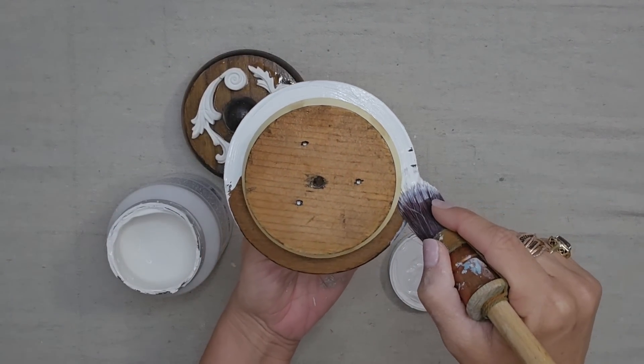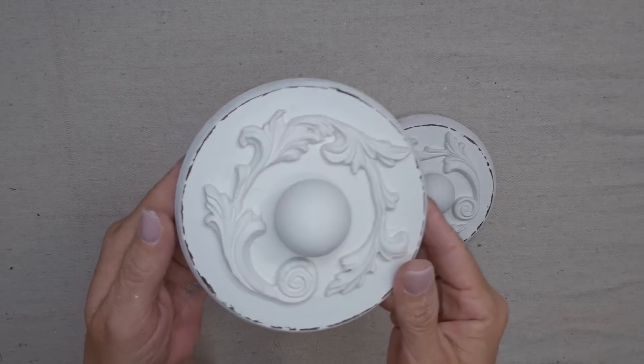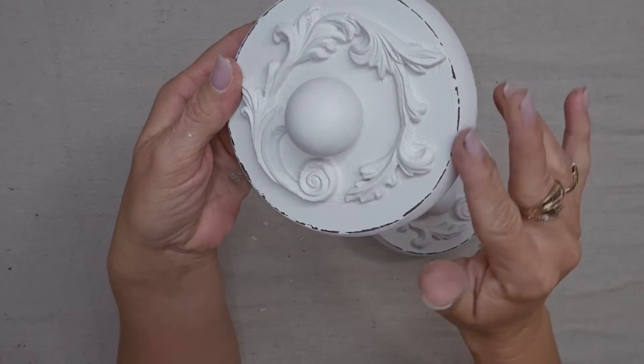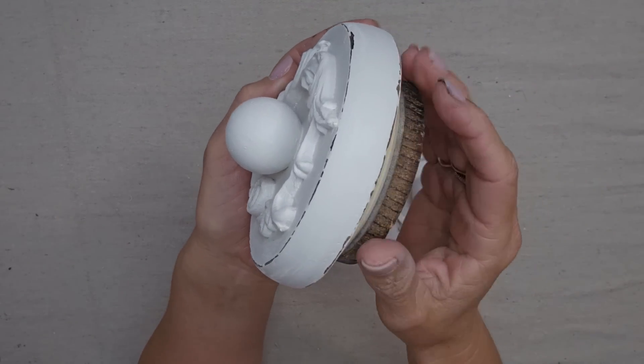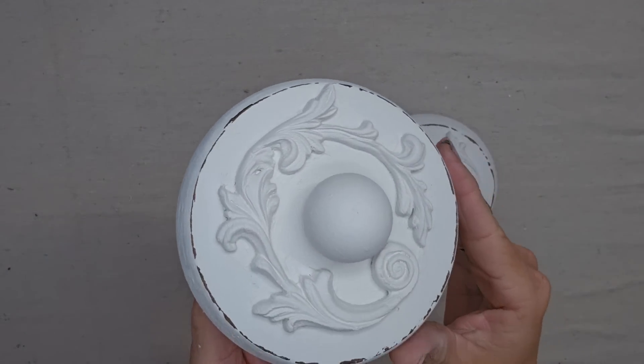They still have a seal on this piece and I can't get it off, but the point gets into all the grooves perfectly. Look how cute this came out! I ended up distressing the edges because I wanted a little bit of that wood to come through, and I really liked the way it framed the piece out.